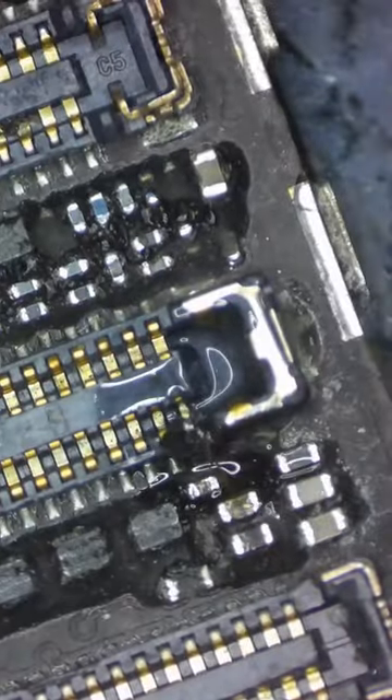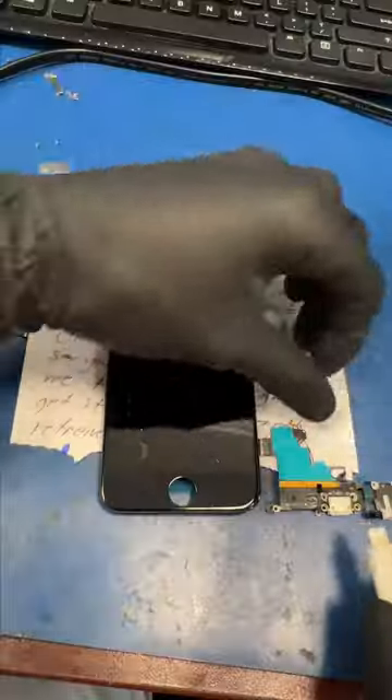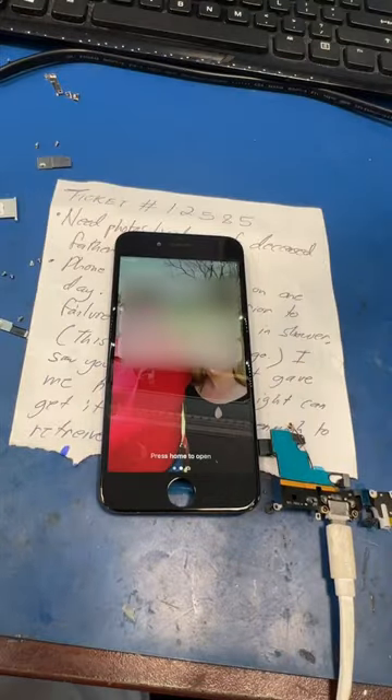I'm gonna run some jumper wire to reconnect these lines and hopefully the screen will turn on to recover her pictures. Let's test her out and see if it worked. Boom, her pictures are saved.